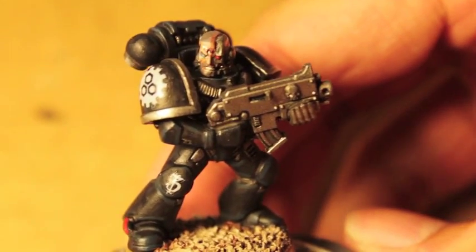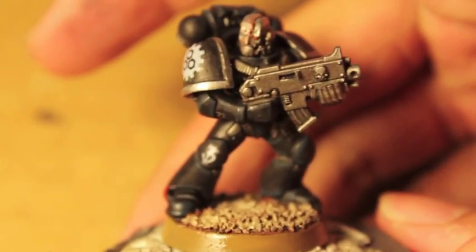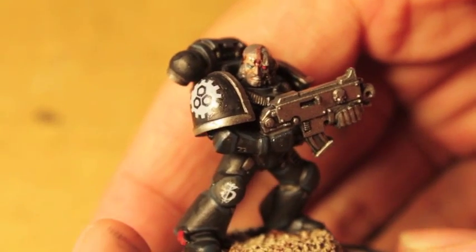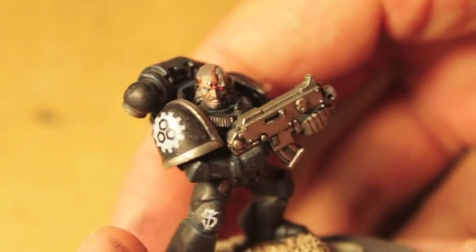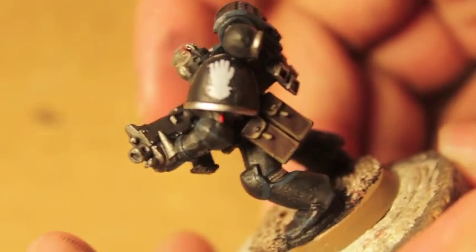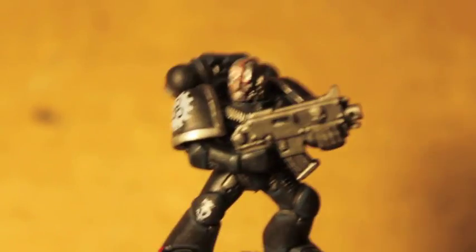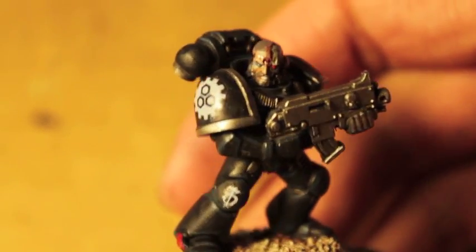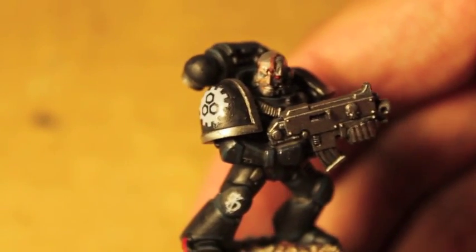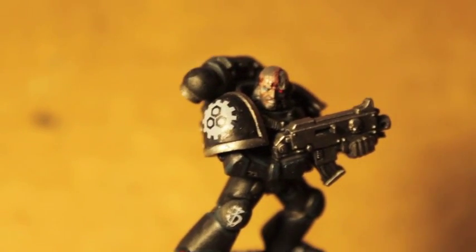Here is our Iron Hand Space Marine. He is a member of the Third Clan Company. He's got some stubble, he's got some scarification, and here's his Iron Hands Chapter Insignia. Comparatively, for all the work that we do, it was a very quick job overall compared to other Space Marine chapters. Hope you guys liked it - thanks for watching. Laters players! See you in the next video!